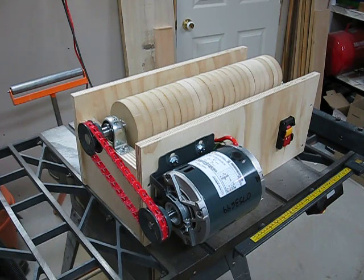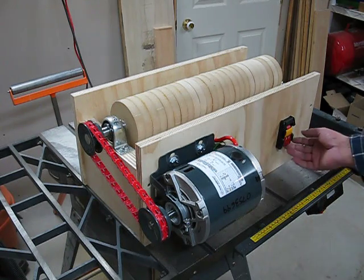I haven't trued the discs yet, that's going to be next, but as you can see, there it is, and it even works perfectly.